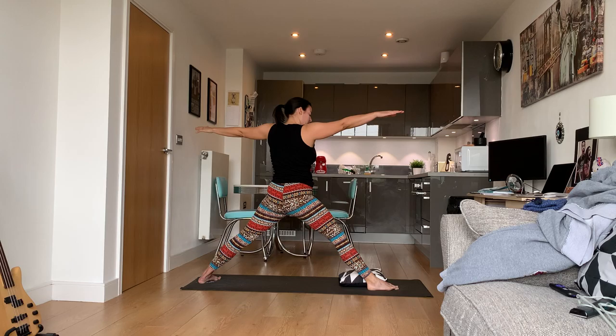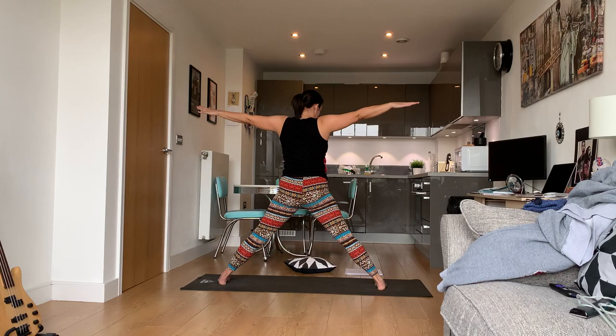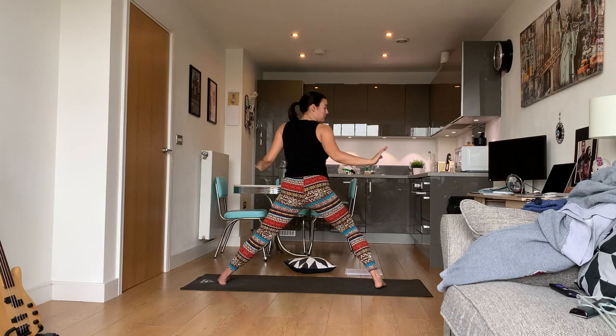Come back up — do not bend that leg. We're going to turn into star pose — our wide-legged stance pose.